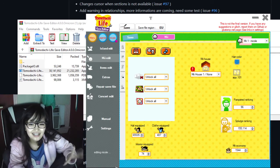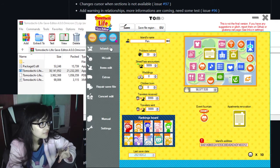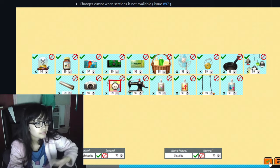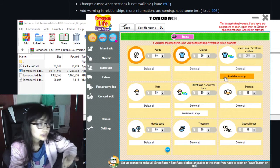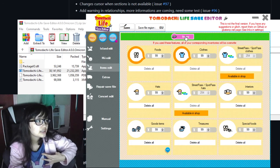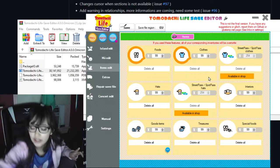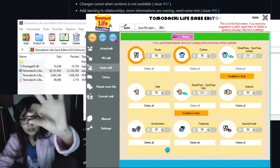Once you're done modifying everything, you can also edit the amount of goods you have, make all the clothes available in the shop, and make all the Spot Pass and Street Pass hats available. This basically overrides everything — it's way easier than my last video. Now that the file is saved, it's fine to take the SD card out of the computer.